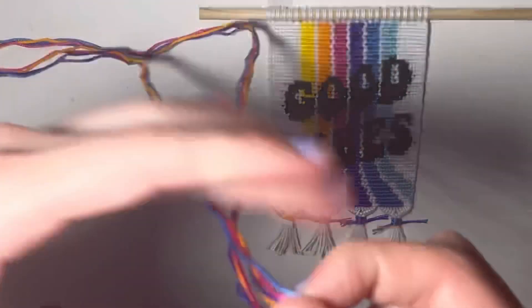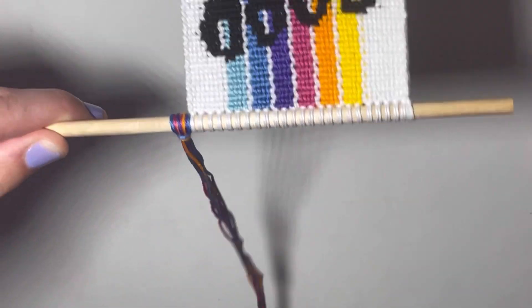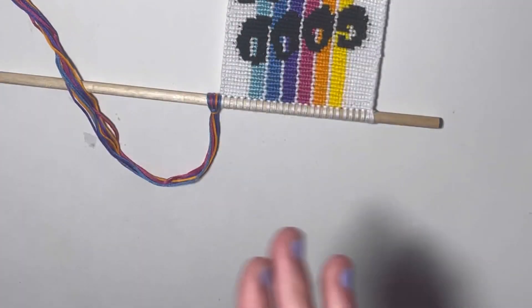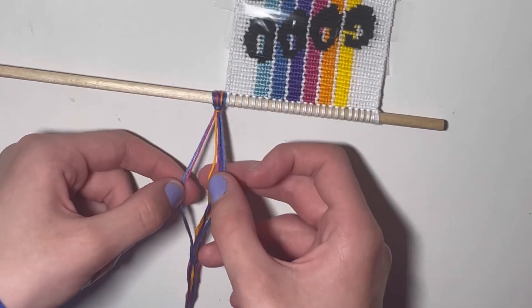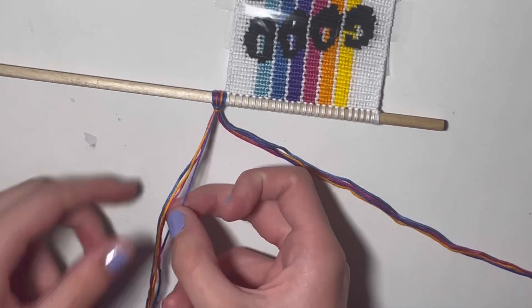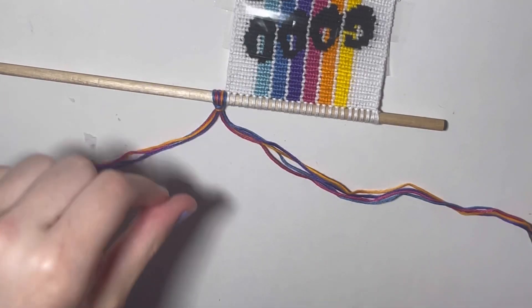Now I have all of my colors together. On the right side, I'm going to do a lark's head knot to attach them. Now all of your strings are together and on your wall hanging. I'm going to tape it down — you won't be able to see my whole wall hanging, but I'm going to tape it down. I have it taped down and now I need to take my strings. I have one of each color on each side, so I should have four strings on each side, and I'm just going to do a twisted tie to my desired length. I'll tell you how long I have it once I have it done because I generally just kind of do it and then measure it.